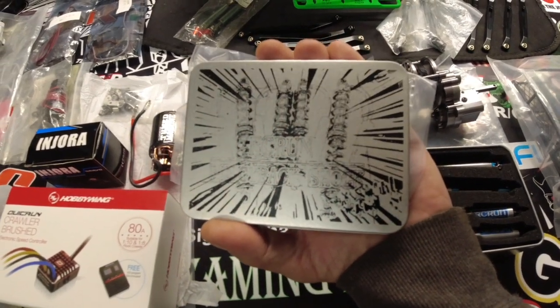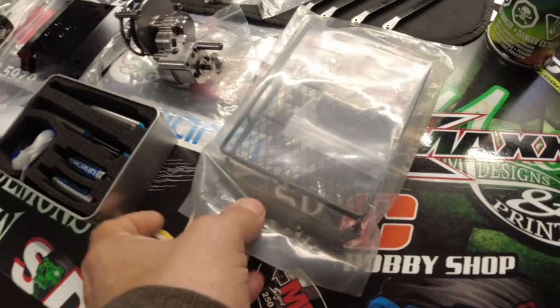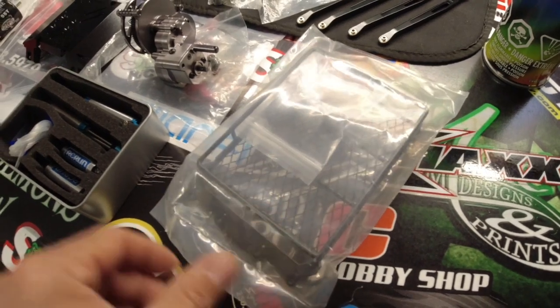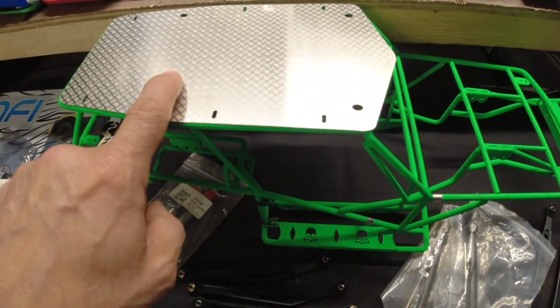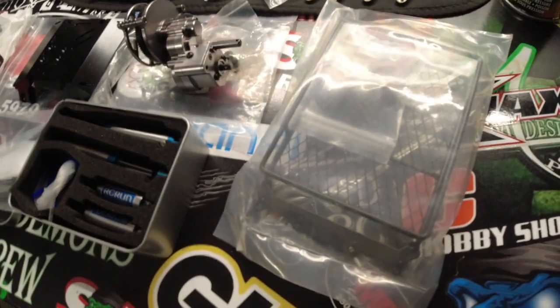It's a really nice high-end kit — they're called RC Run piggyback shocks. I'm going to look for a video on YouTube to see how people are bleeding and assembling them since there are no instructions included. Here's the roll cage — it comes with the whole kit, cage and everything. I believe it's a one-piece kit; I'll have to ask Gord about that.